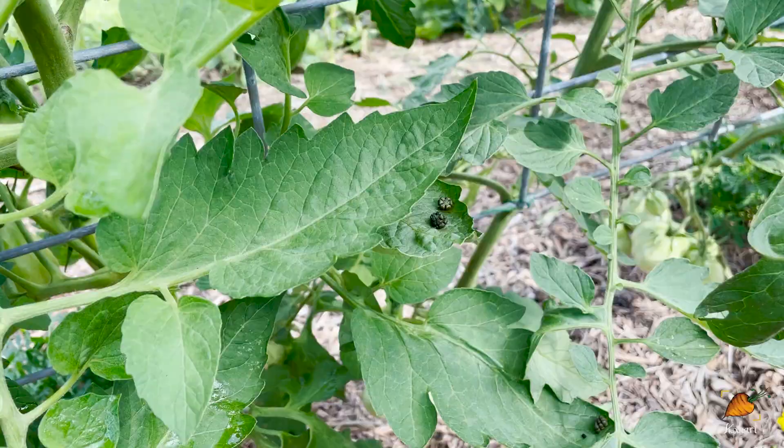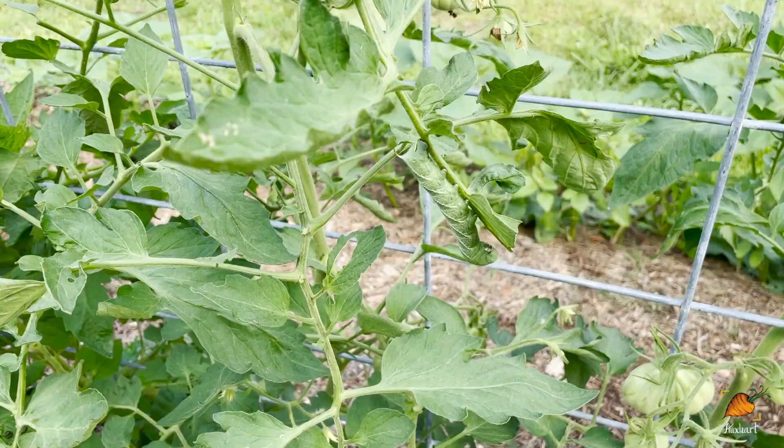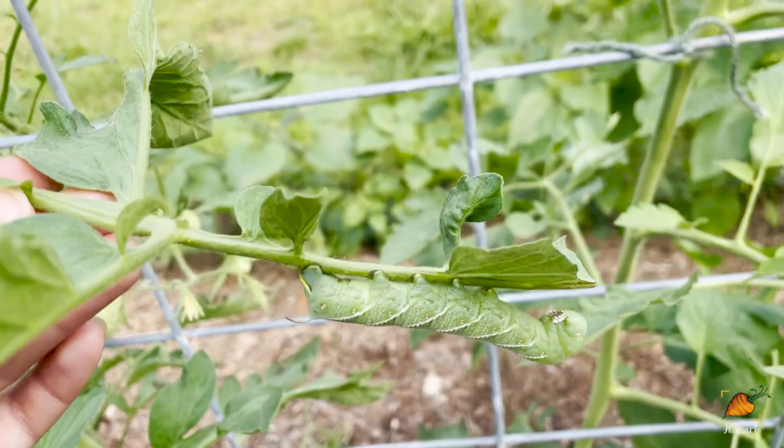Something I want to show you is this — tomato hornworm poop. Looking for the poop is way easier than looking for the actual hornworms because they blend in so well with the plant. If you find some poop, you have a smaller area to search. Tomato hornworms show up on tomatoes but also peppers — I've had pepper plants destroyed by these. They're caterpillars of a moth species, they eat like crazy, get huge, and can decimate an entire plant in a day or two. I think this is our culprit — he's already gotten pretty big. You can see the horn on one end, thus tomato hornworm.